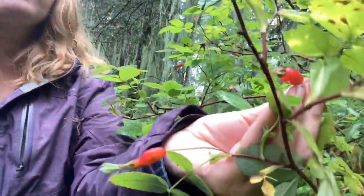Rose hips are extremely high in vitamin C. You can either make a fruit leather with them, or you can dry them for tea. They take a little while to dry — you need to make sure you take the seed pods out before you spread them on a rack to dry, either in a dehydrator, or you can air dry them in an oven on very, very low so you don't damage them with heat. Rose hips are wonderful.